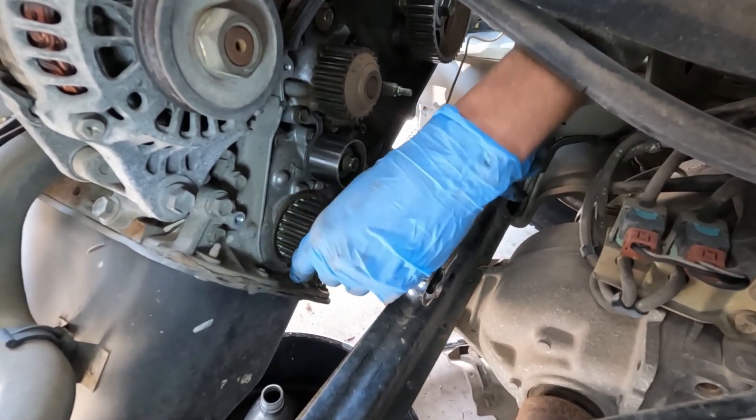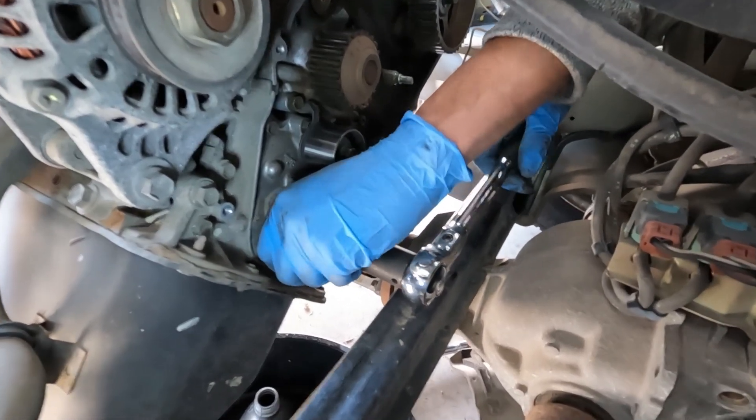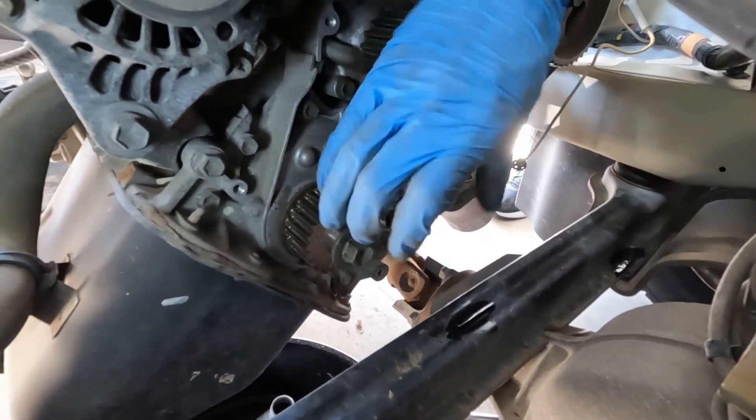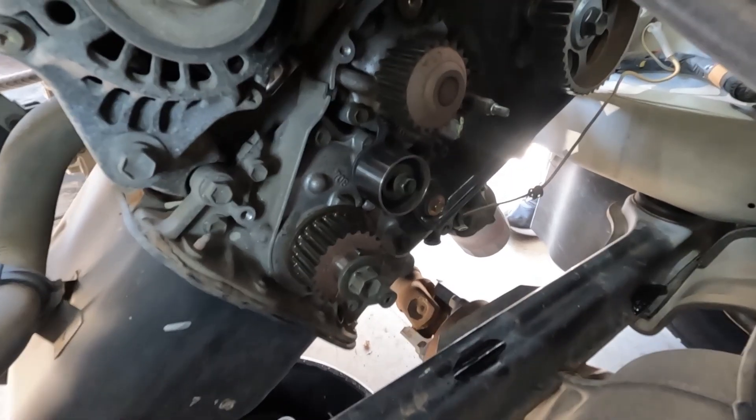I'm simply moving the crankshaft one tooth back so that when I slip on the timing belt and tension it, it'll move the crankshaft one tooth and it'll be in alignment.